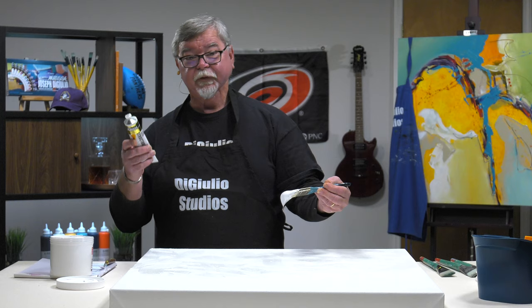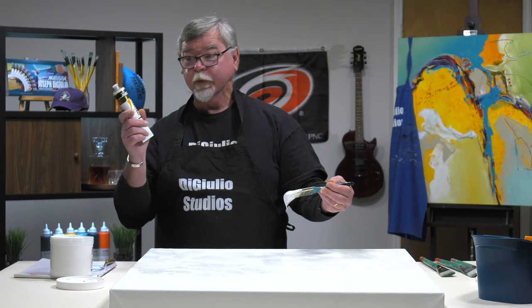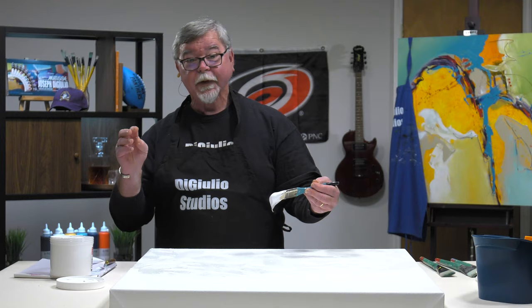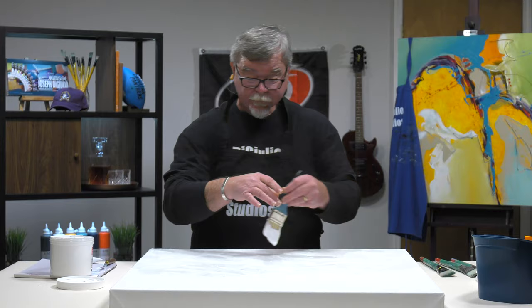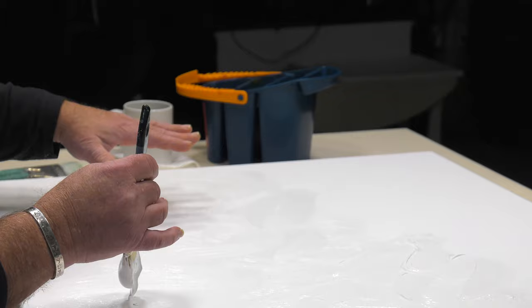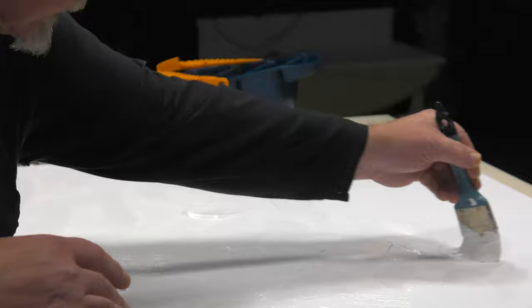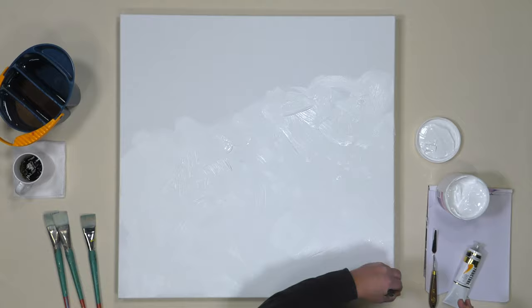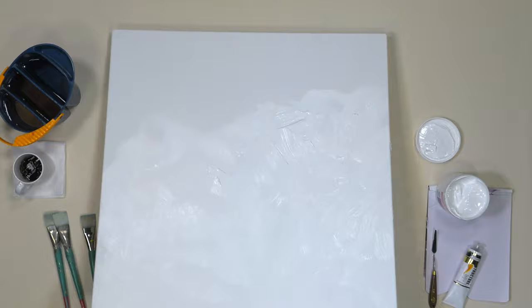After I let that dry, I'm going to apply one of my favorite colors — Australian Sienna. This Matisse Structure paint is a transparent color. What will happen is I'll reduce the viscosity of the paint, so when it's applied over the textural surface, the pigment is going to fall into the valleys of the gesso and actually have a darker look, whereas when it goes over the peak of these textures, it's going to have a more transparent quality — giving an undulating tone to the canvas. That is generally the way I start most of my work. I've got that side done.